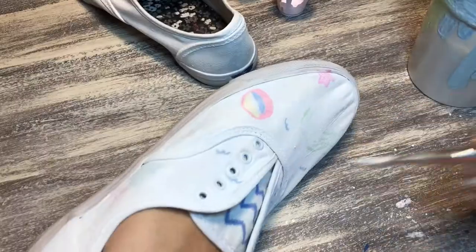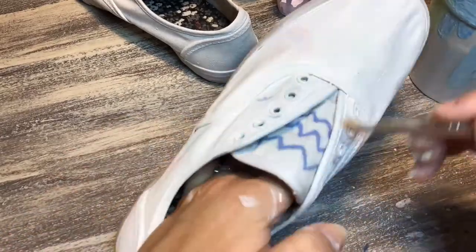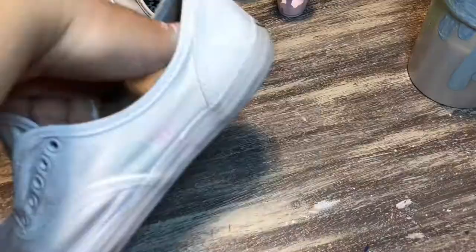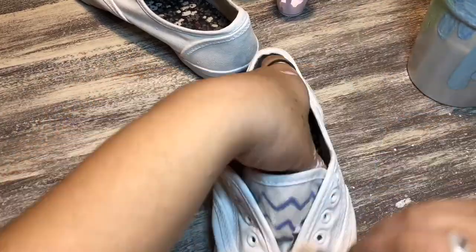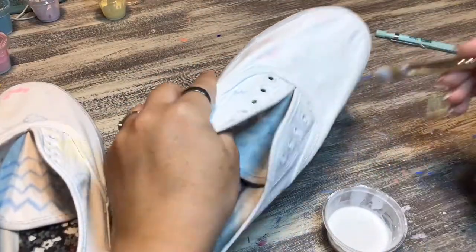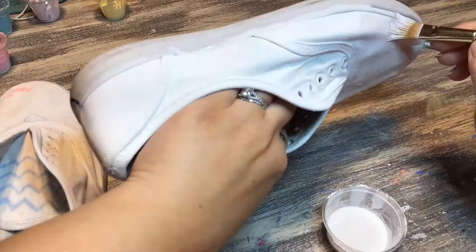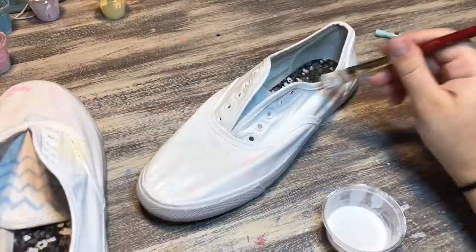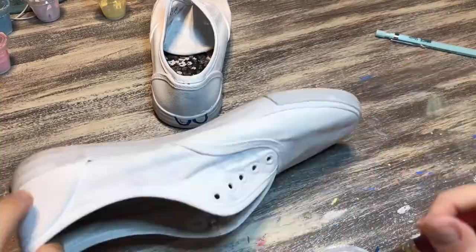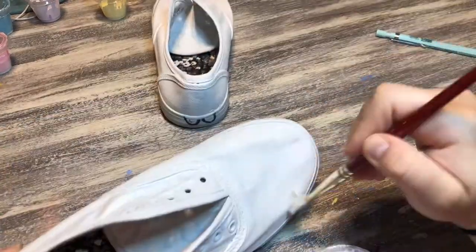This was pretty fun, but I'd probably get a different style shoe next time — more of a slip-on instead of one with laces, like a Vans type, since I wear slip-ons more than sneakers. I'd probably just get a plain white one. I got these at Walmart a long time ago and I actually have two pairs. The second one hasn't been painted at all, so maybe I should paint something different on that one too, because this was fun and I like the way it turned out.